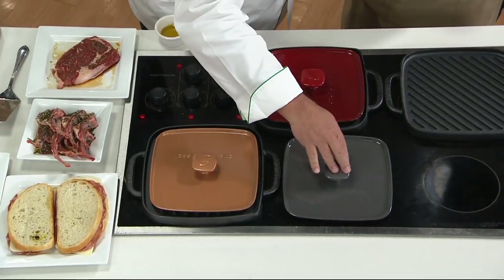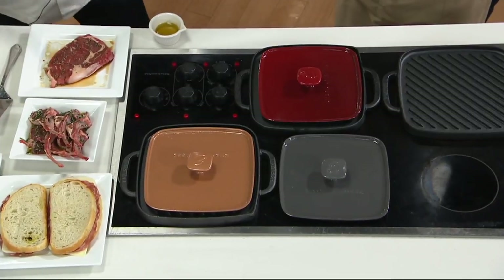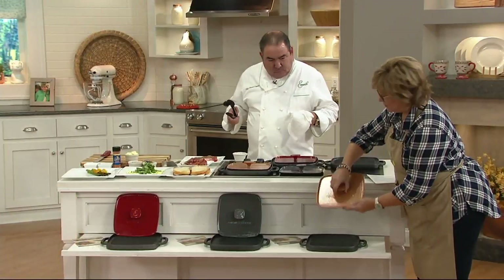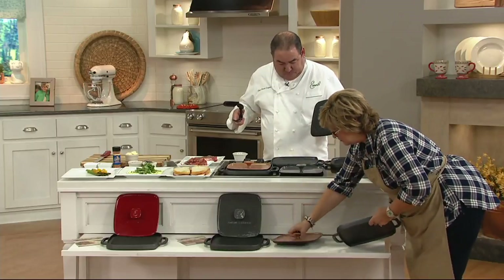You need to heat up the press separately. So one side's a griddle, one side's a grill. Let me show you — I'll take the lid off. So you get the lid, of course, which has the grill marks on it as well.